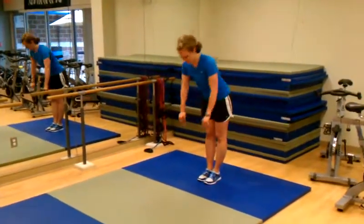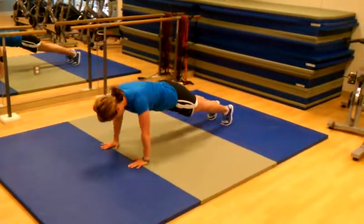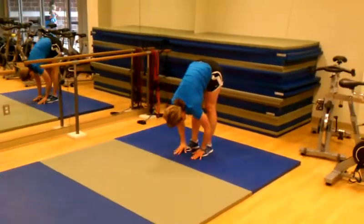We're going to do some plank walkouts with variations. Let's do a normal plank walkout. Out, stabilize that, stop, and then come back. Nice. Just a little tightness at the bottom of that plank. Come up.